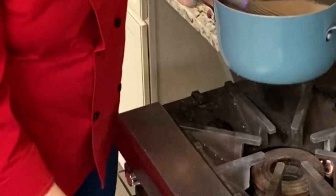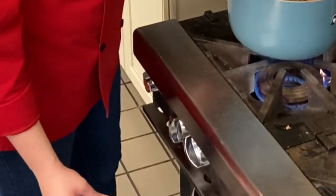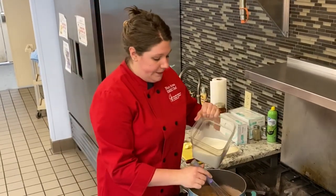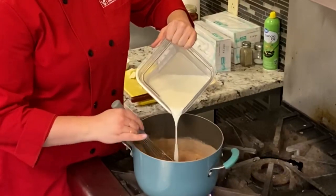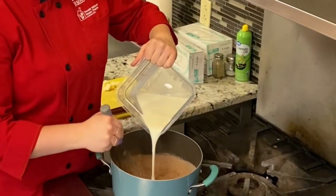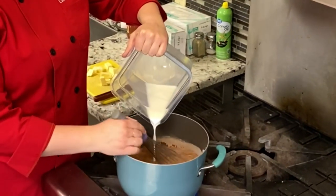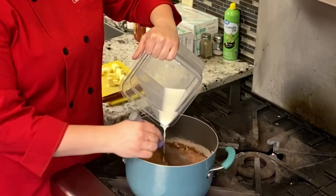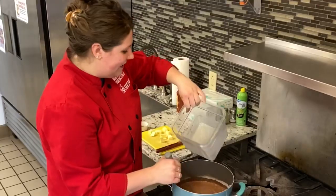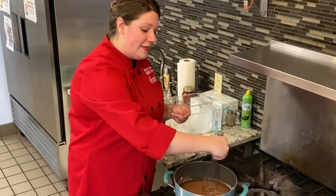Now what I'm going to do is put my heat on low heat, and then I'm going to slowly add my milk in. And as I'm adding my milk, I'm whisking. So we want to heat this mixture up, and we're going to do it on a very low heat. You will need a little bit of patience with this, and you're going to get some muscles because you're going to be whisking the whole time.